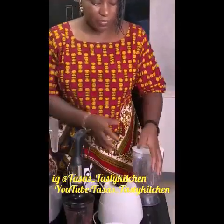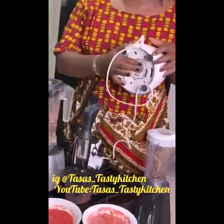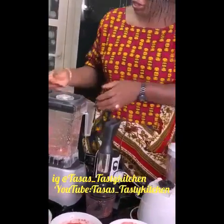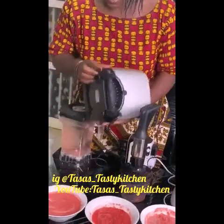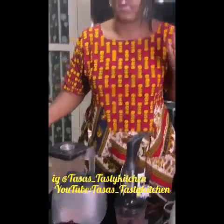The wattage is always written at the bottom of the blender, so even if you no longer have the packaging, you can always find it there. Also note that the lower the wattage, the cheaper the blender. Sometimes you can see a very big blender going for a very small price — it doesn't mean it's as effective. So as much as possible, check the wattage and look for a good, comparable price.